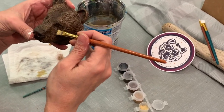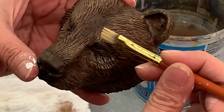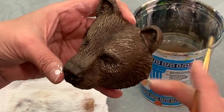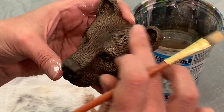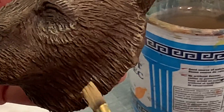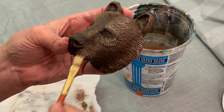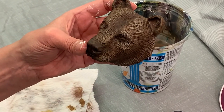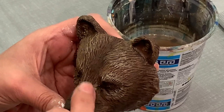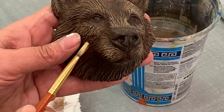We're just going to very lightly hit a few spots — right on top of the eye, maybe right here. I don't want to do everywhere I did the other color; just the very tops to pop it out even more. Right on top of the muzzle — just a little bit there to emphasize details. Probably right on the side of the muzzle too, right on top.